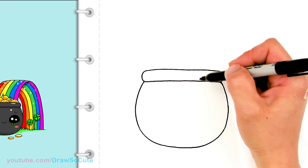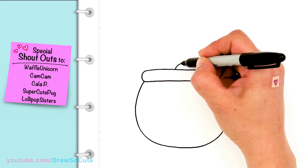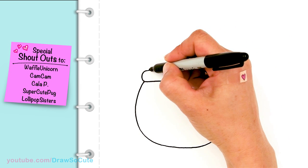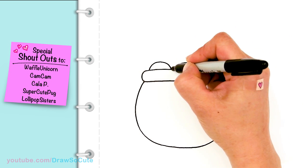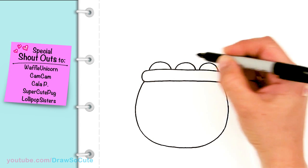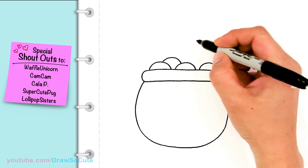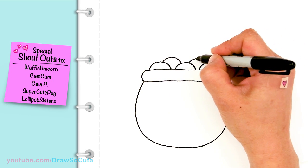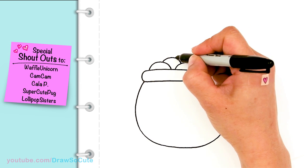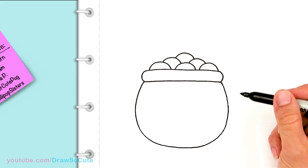Let's come up here and we're going to start to draw the gold pieces. So I'm going to start in the center and I'm just going to draw a curve for half of a coin, and I'm going to stagger them. So another one here, and then from there, I'm going to draw another one right in the center of both of them. And the same thing on this side, and one last one at the top. Nice — big pieces of gold coins.